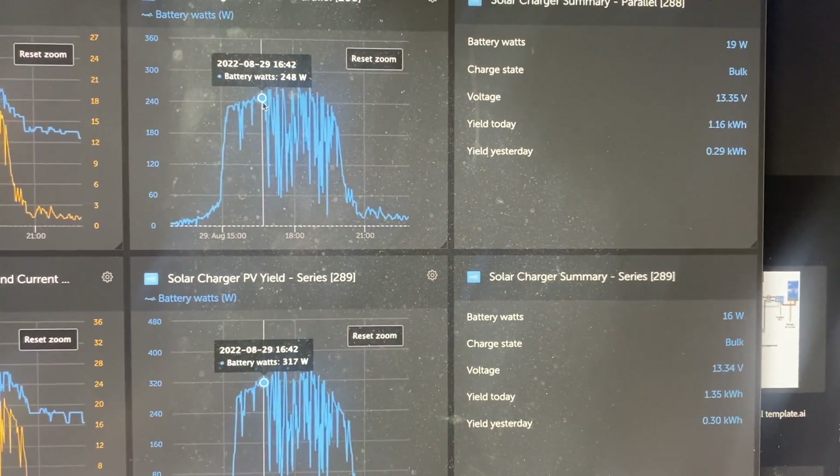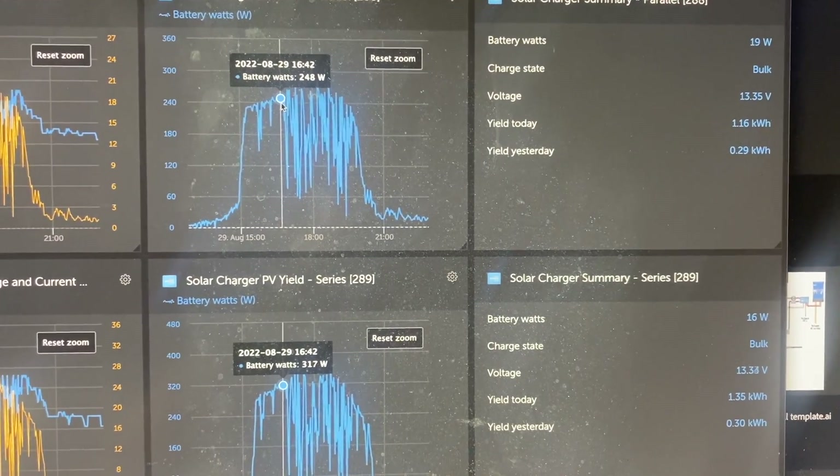Over the full day, parallel only put 1.16 kilowatt-hours in while series put in 1.35 kilowatt-hours. Yesterday was pretty much a wash — mostly cloudy and rainy. If you've got comments, questions, or ideas for other solar or battery experiments you want me to run, leave them down below. I'm going to do more with those 100-watt panels since they're so popular, and it's all about making the best decisions with what we have. Give us a subscribe — until next time!